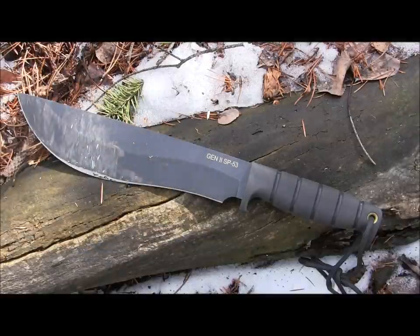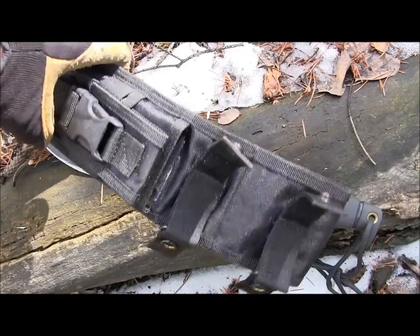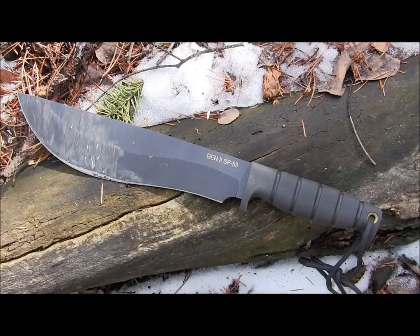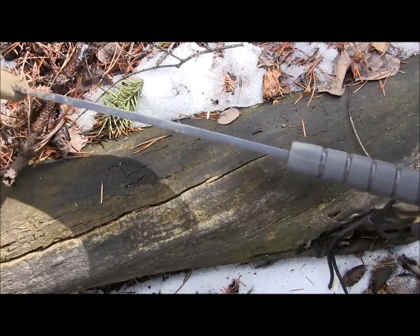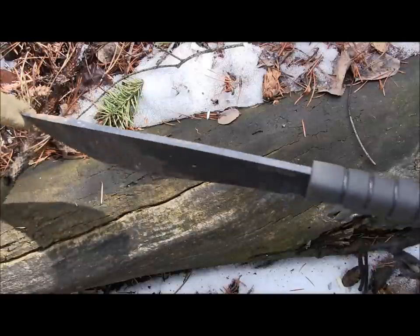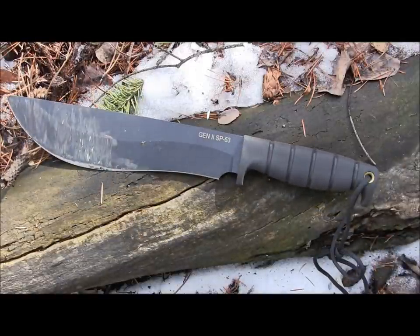Kraton handle, full tang construction, weighs in at 22 ounces — a super heavy monster of a blade. The sheath comes in at 8 ounces, so you're looking at 30 ounces total carry weight. It is 0.26 inches, just over a quarter inch thick, slab of 5160 high carbon steel. That thing is just a monster. So let's begin to baton, chop, carve, whittle, slash, and destroy the woods with the SP53.